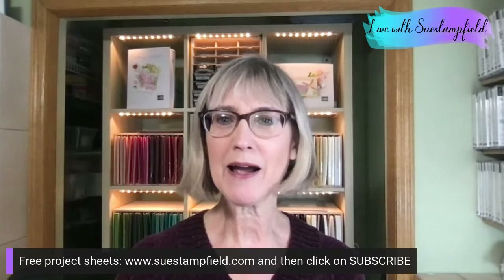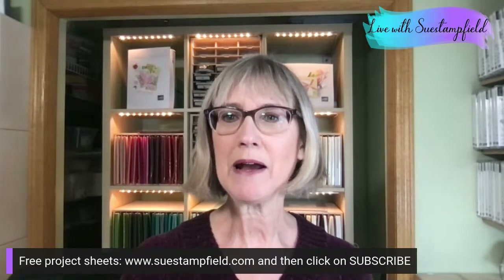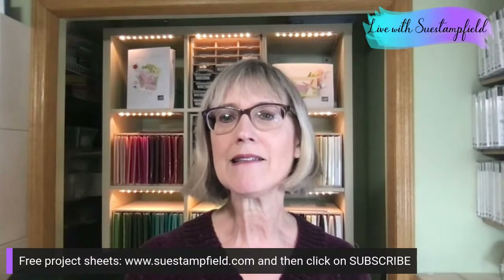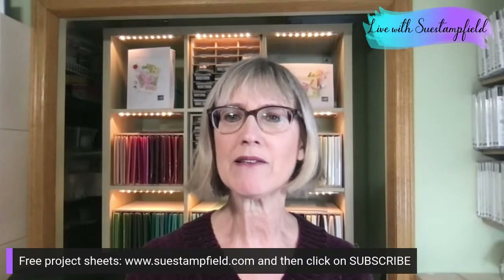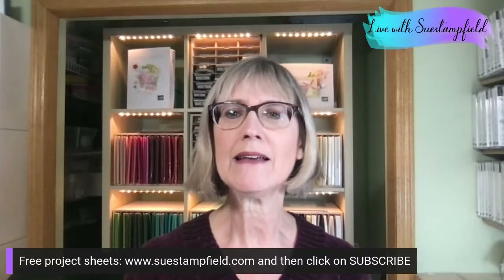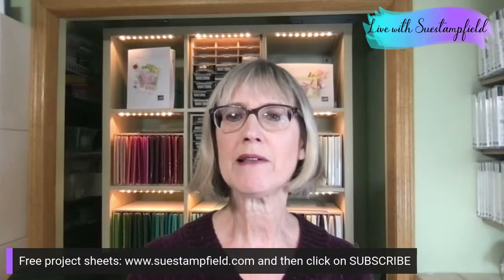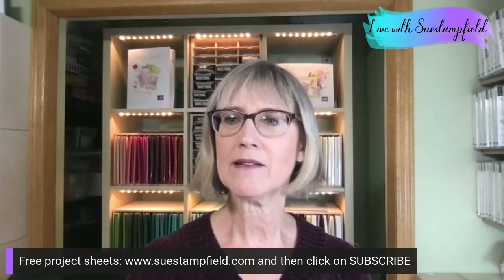I'm going to flip the camera. Hello Helen from Michigan, Pat in Chicago, Brandy from Arizona, Lisa in Hawaii, Felicia from Pennsylvania — we're all over the place tonight. That's fantastic.